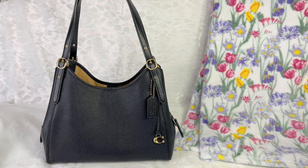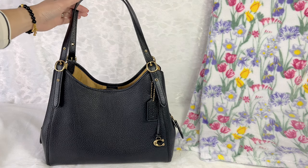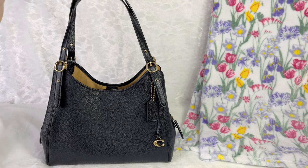This is the newest edition to my Coach collection. Thank you guys for watching and I will see you in my next video!